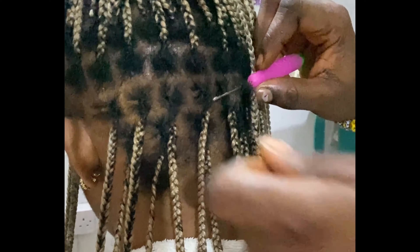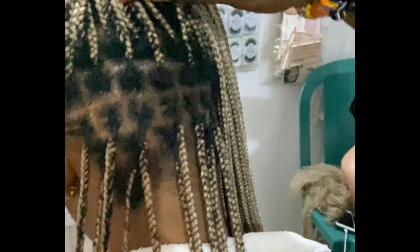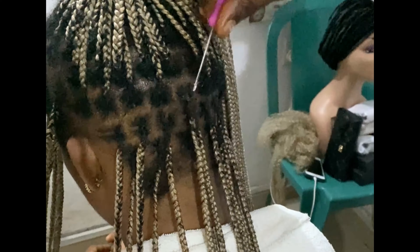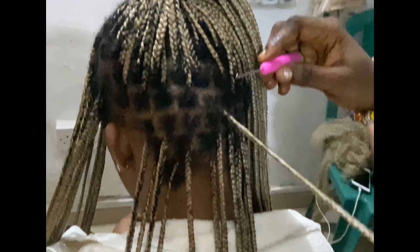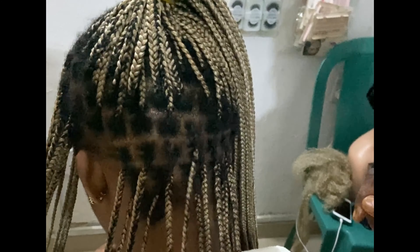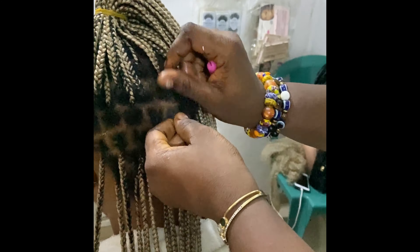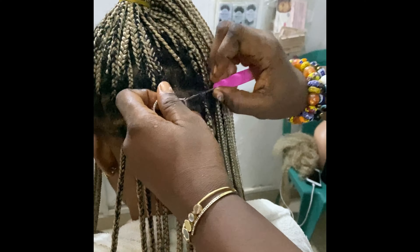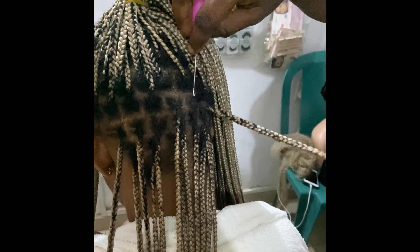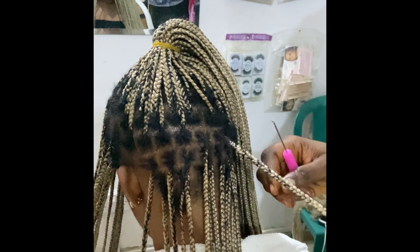Honestly, I would have been able to do this myself, but because there were a lot of braids to work on and I was lazy — that's just it. I would have been able to do this myself, but I was like, you know what, I'm just going to come back to the salon where I got the braids done the first time. And I'm glad I did. It took a very short time — I doubt I spent up to an hour max, and she was done with all of the braids.